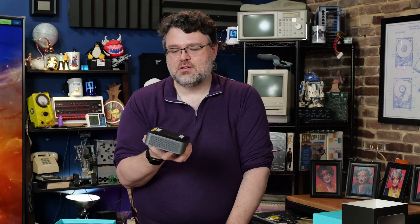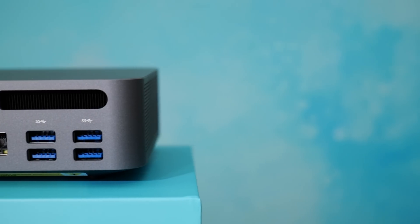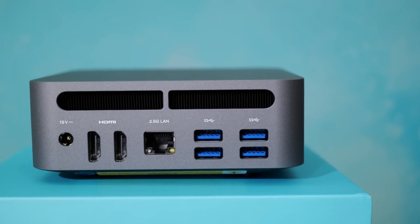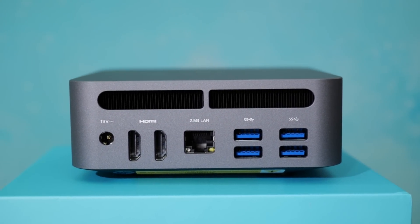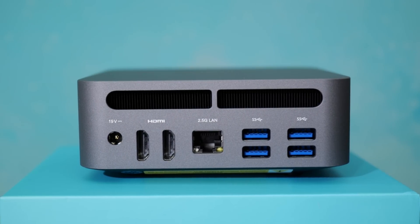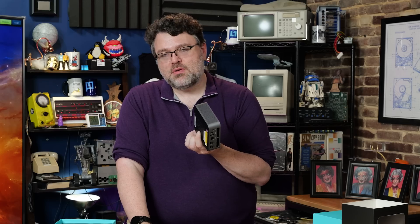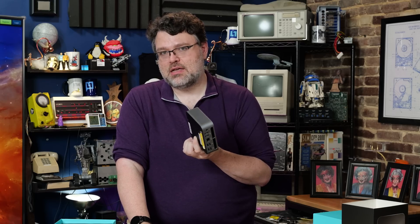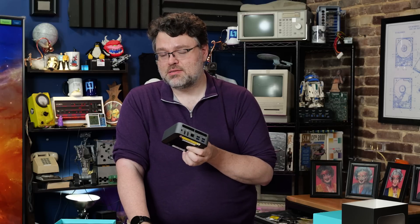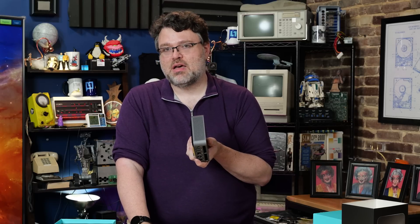I'm happy to report this chassis does not bottleneck or have any thermal issues. The thermal situation on this chassis is best in class. It seems like they're using the metal chassis to help dissipate the heat, as well as drawing air in from both sides and exhausting it out the back. There seems to be a pretty large fan on top and a second fan on the bottom. I always want to see a design that cleverly uses a single large fan, but they didn't do a bad job here.